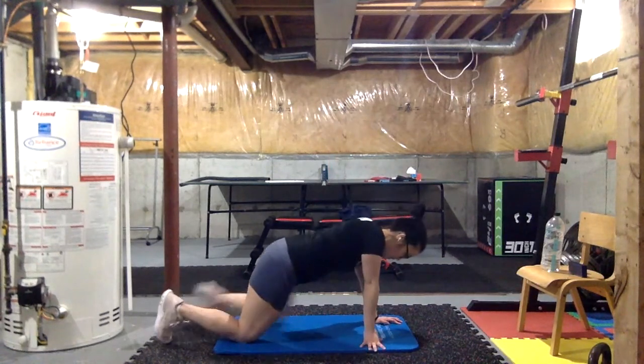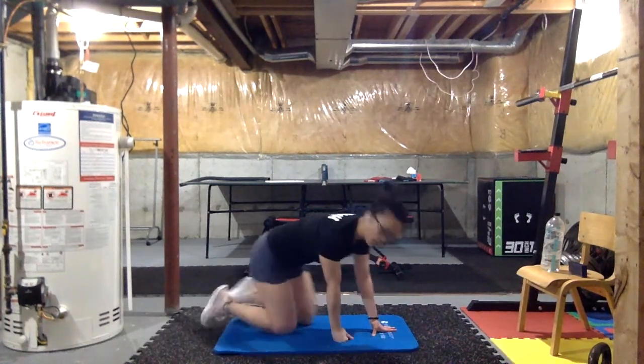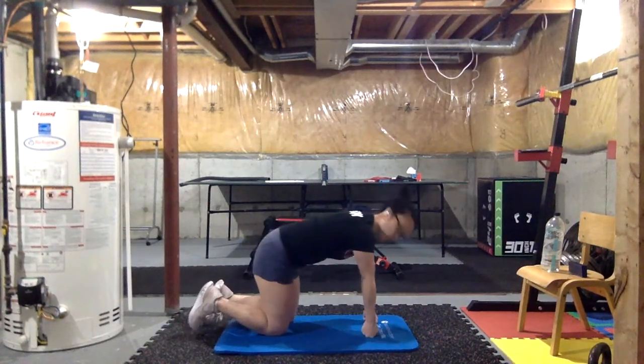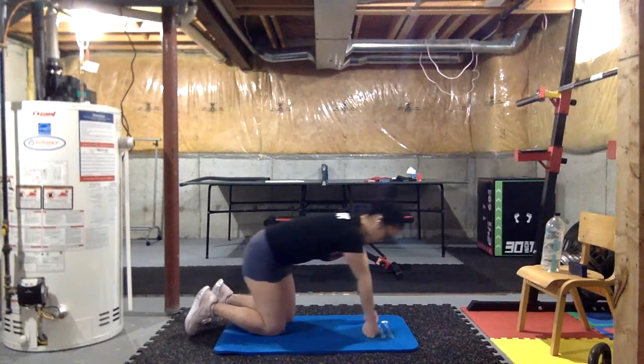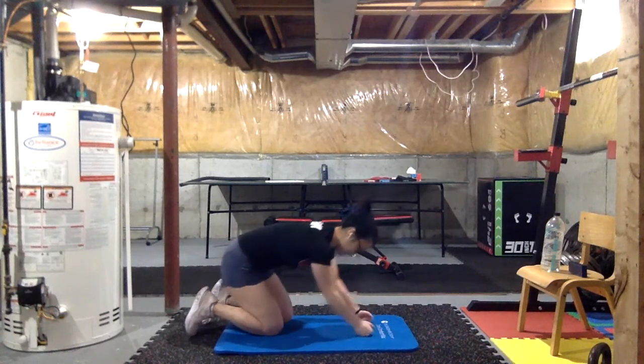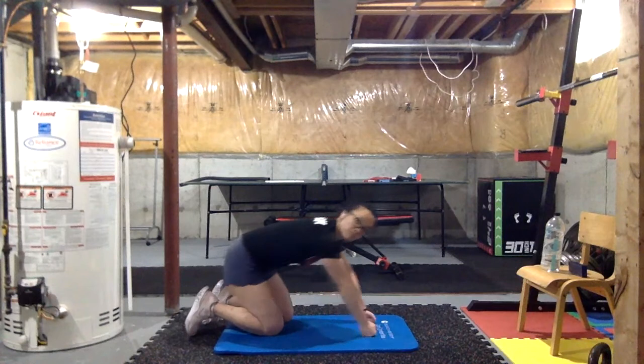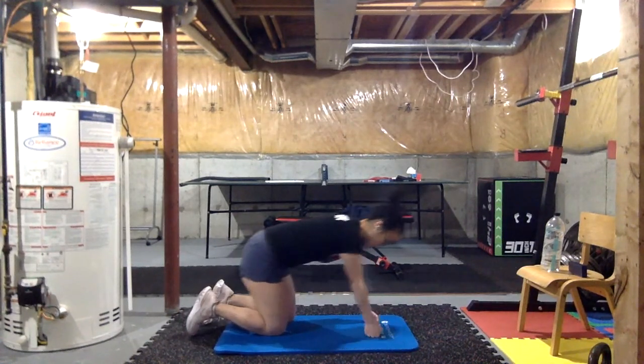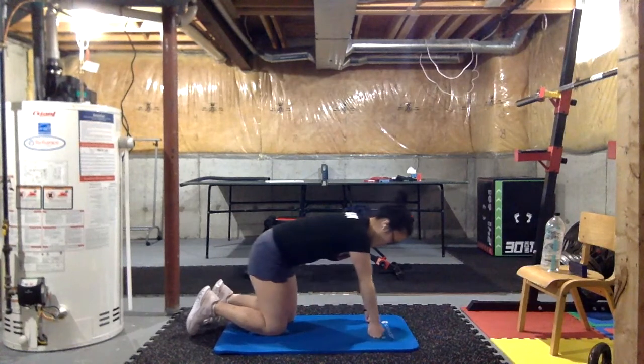Make sure you pause for just a quick sec. I want you to roll your knuckles back and forth just a little bit — give our wrists some mobility work as well. Roll a little bit because, like I said, we're gonna do a lot of floor work today and it may take a beating on your wrists.